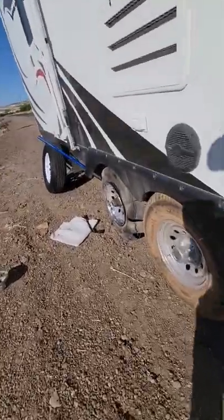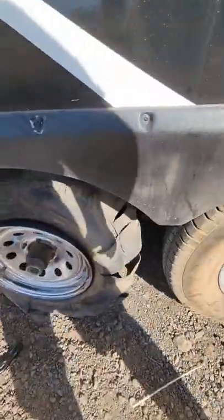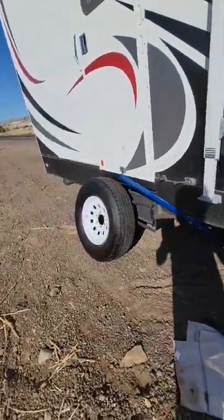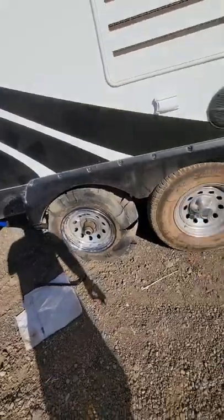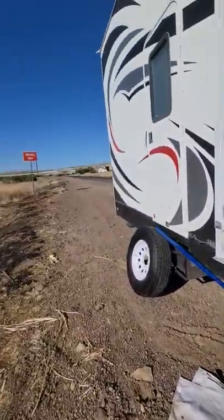This is what it's like getting a flat on the toy hauler — looks like it ripped up and destroyed my inner tire. Luckily I got a brand new spare, but I only got one, so hopefully if I travel slow I'll be able to make it.